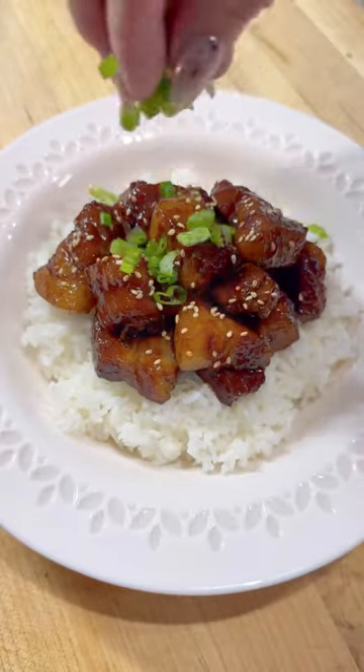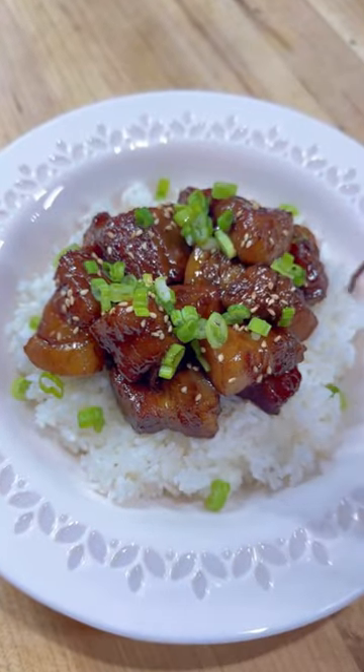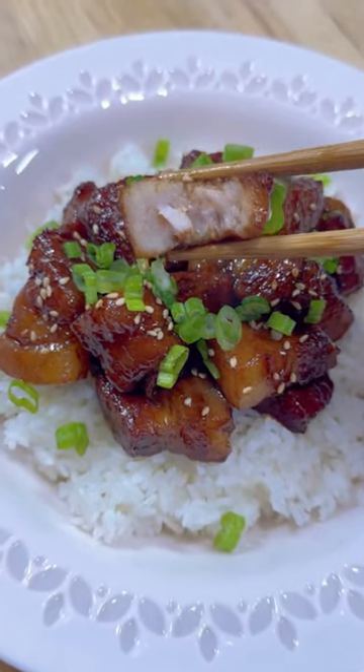Once everything has reduced, serve over a fresh bowl of rice and garnish however you like. This one's always a 10 out of 10. Hope you guys give it a try.